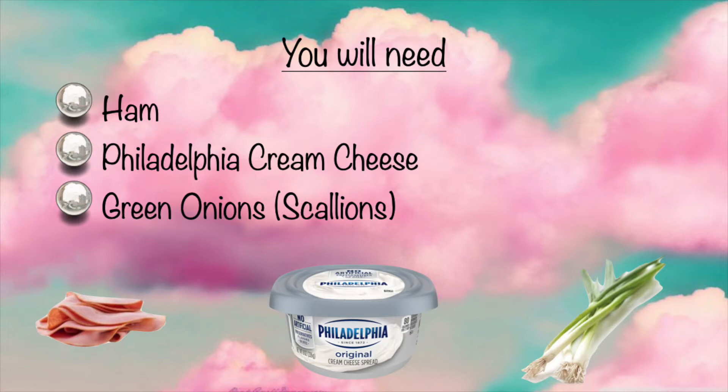I do prefer to use the Philadelphia cream cheese in the tub, so did my grandma, so that's what I'm doing here. This is the first time I've actually made these on my own, and I just had a really big craving for these.